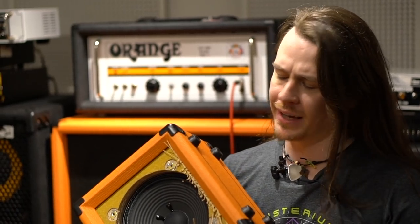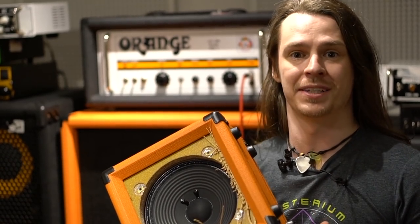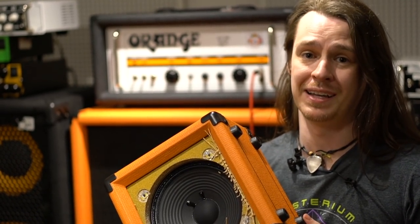Well, we did it. Not as spectacularly as I was expecting it to. The cone held up surprisingly well — there's not any damage to that — but judging by the smell, the voice coil must be burnt out. We'll take a look inside and find out if that's the case.